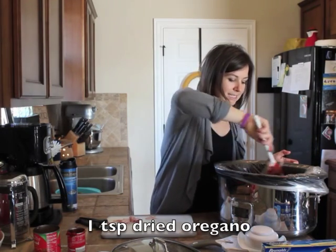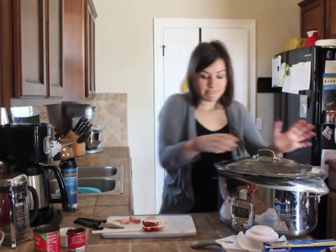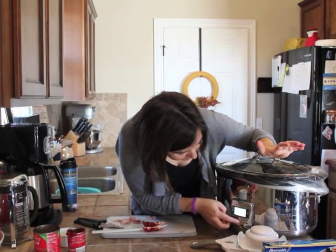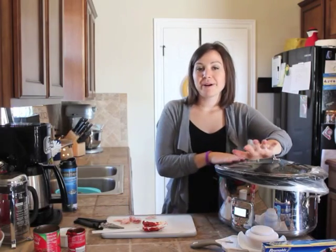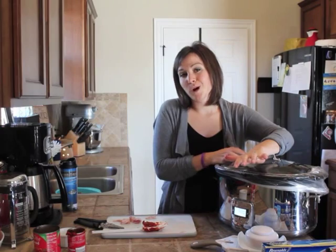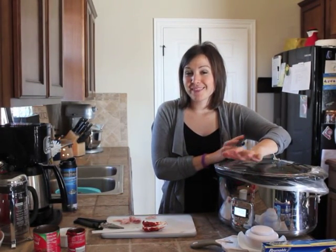And then to this I'm going to add a teaspoon of oregano. And there you have it — I'm going to put this on high for four hours. You could also do it on low for eight hours. Even better if you have a crock pot with a timer that switches over to warm once it hits four or eight hours. If you have that capability on your crock pot, that's the best.